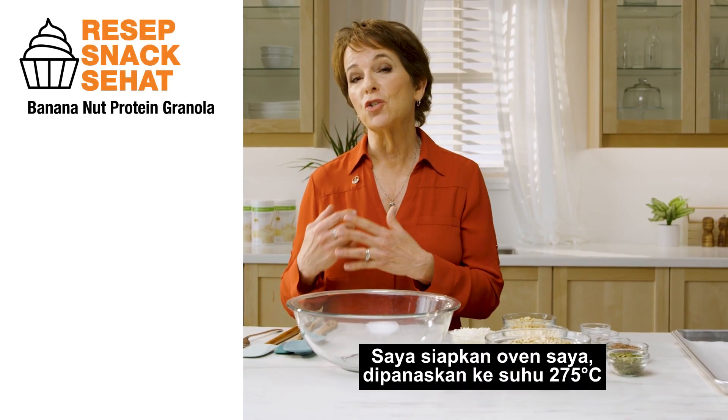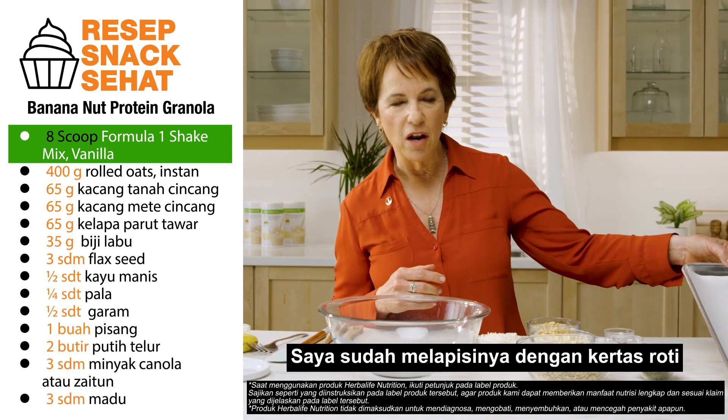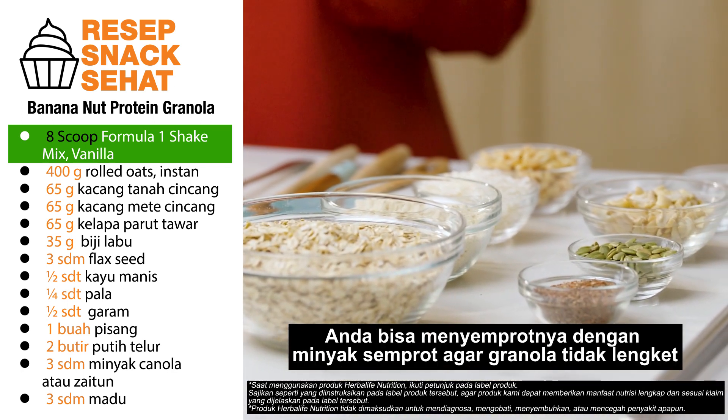Okay so what's involved? I have my oven preheating to 275 degrees. I've got a baking sheet lined with some parchment paper. If you don't have parchment paper you can spray it with some pan spray, just so our granola doesn't stick.